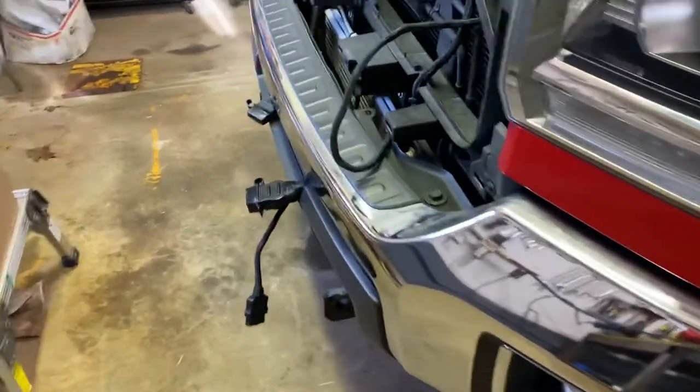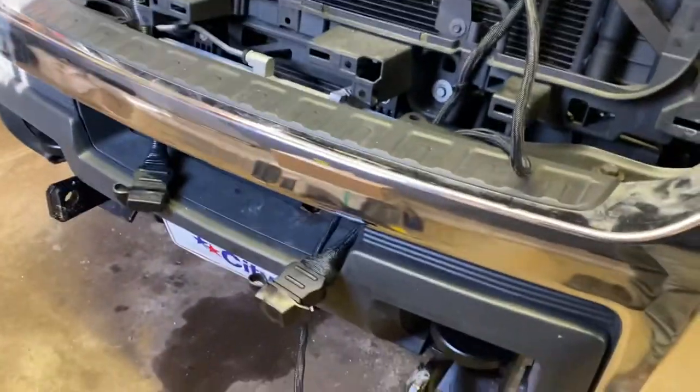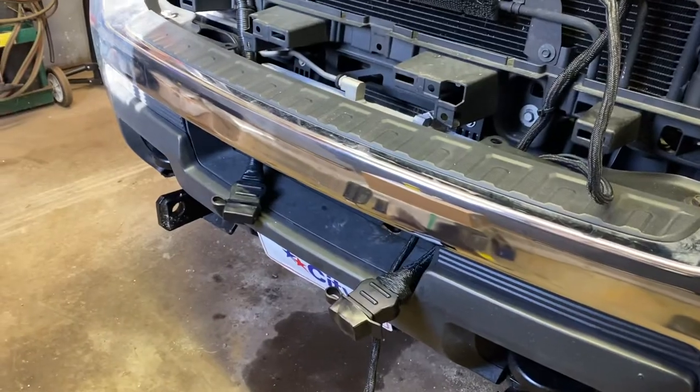Quick video on snow plow electrical plugs and connectors, seeing as pretty much all plows these days are electrical over hydraulic, and the electrical connections are very important.